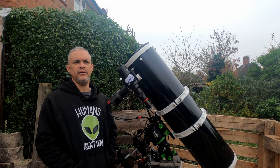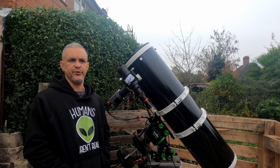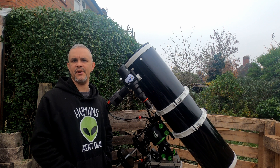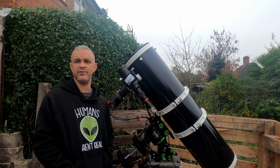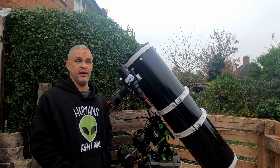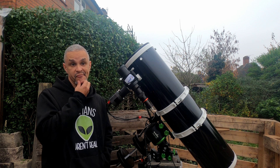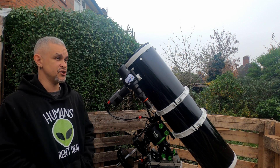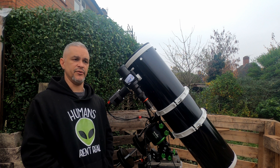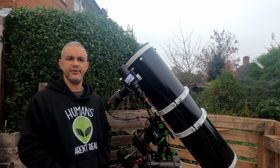The problem I have is because we're Bortle 7, the light pollution is weird — it's not exactly the same every night. Sometimes it's quite dark, sometimes it's very light, sometimes it's ridiculously dark. I've noticed this one struggles in certain conditions, so I'm going to purchase a smaller one and see how it goes. Plus, I'll have a guide scope for each telescope.